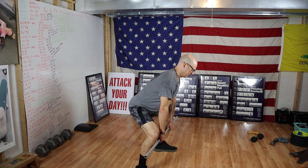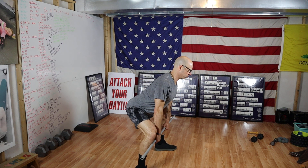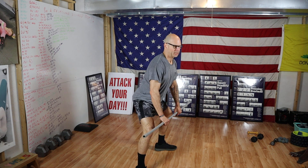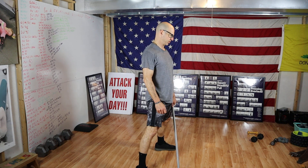Sticking my glutes out, pulling my shoulders back, maintaining that tight spine. Everyone come on down and get in that setup position and I'm going to come around and check your setup position.